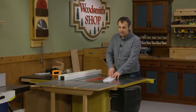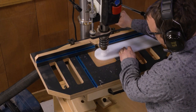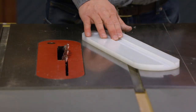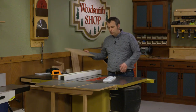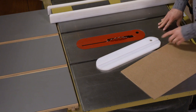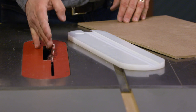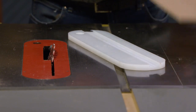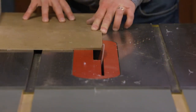Our dovetail slot is done. I ran over to the drill press and drilled a finger hole to be able to get this insert in and out of the table saw really easily. Our next step now is to fill this channel with a hardboard replaceable strip. We need to make sure that strip matches the angle of the dovetail bit we used, so it's going to be a nice snug fit. What I've done is tilted the saw blade to match the router bit — 14 degrees in this case — and I have a wide blank here.